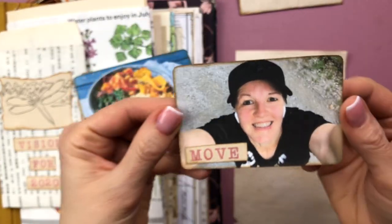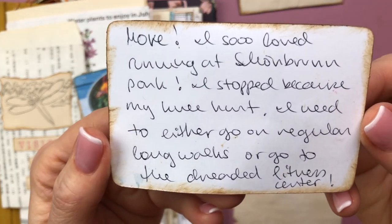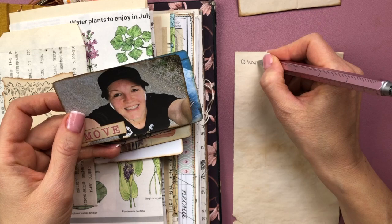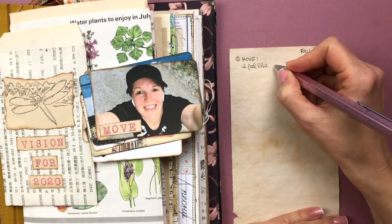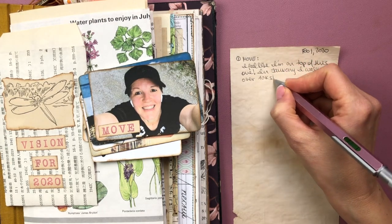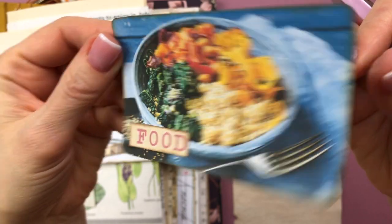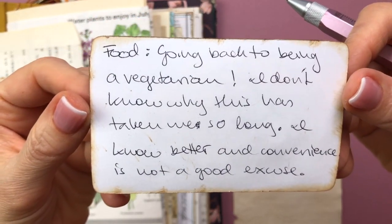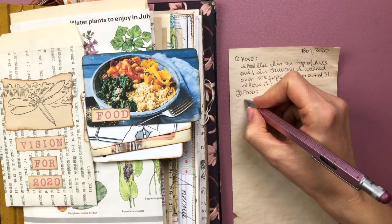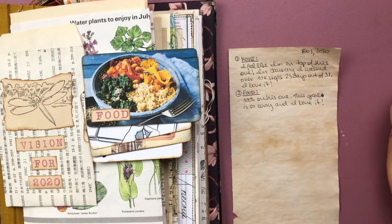I'm starting off with the one that says 'move.' What I had written was: I so loved running at Schönbrunn Castle Park; I stopped because my knee hurt; I need to either go on regular long walks or go to the dreaded fitness center. Checking in: I feel like I'm on top of this one - in January I walked over 10,000 steps on 23 days out of 31, and I'm loving it. I'm also doing intermittent fasting, which is something for point two - food - where I had written about going back to being a vegetarian. I have gone back to being a vegetarian since January 1st. I'm loving it and I find this goal very easy to tackle.